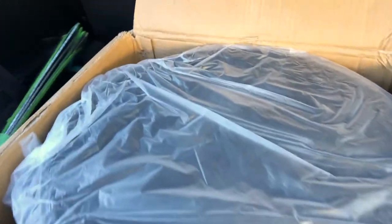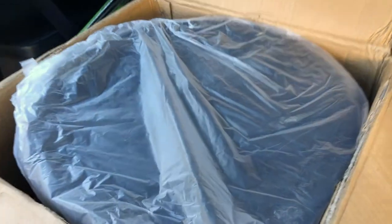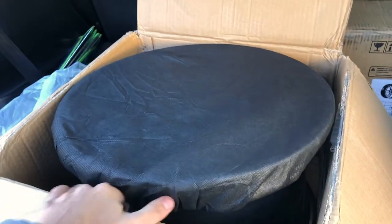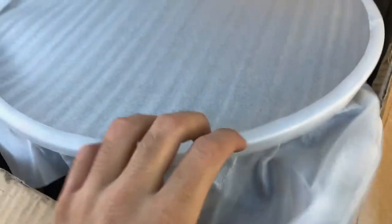So this is how they actually come, if anybody was wondering. I'm removing this plastic bag. They also come with this little protective thing, and then they have another layer of protection so the rim doesn't get scratched up.